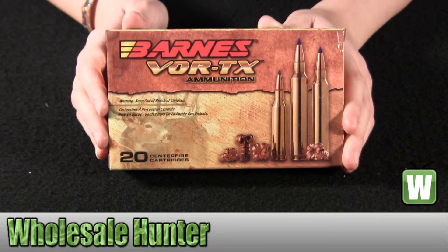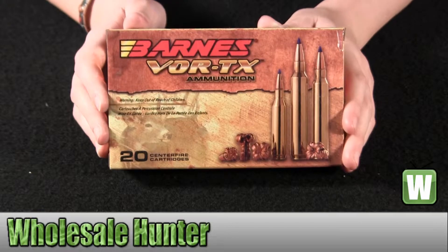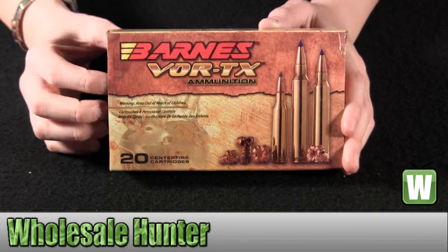They're 210 grain TTSX-BT. I'm going to go and take these out of the box here with you so you can get a better look.